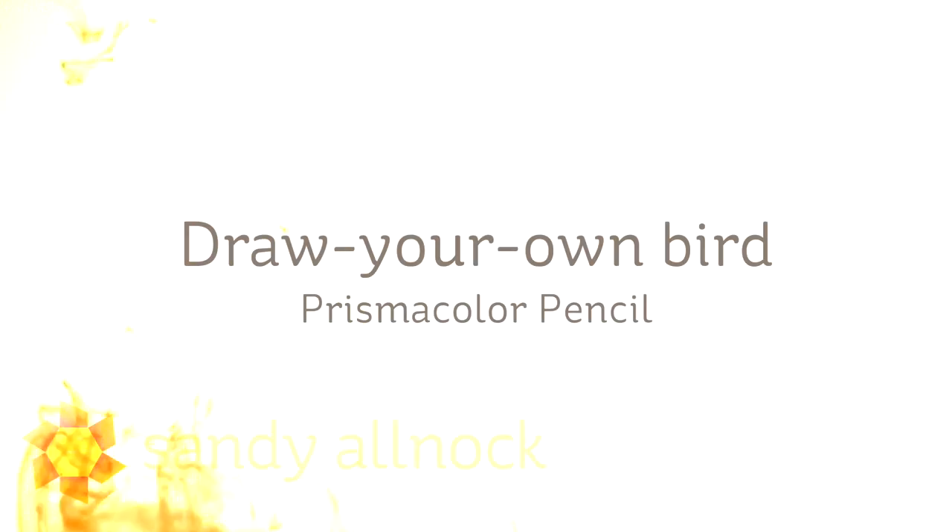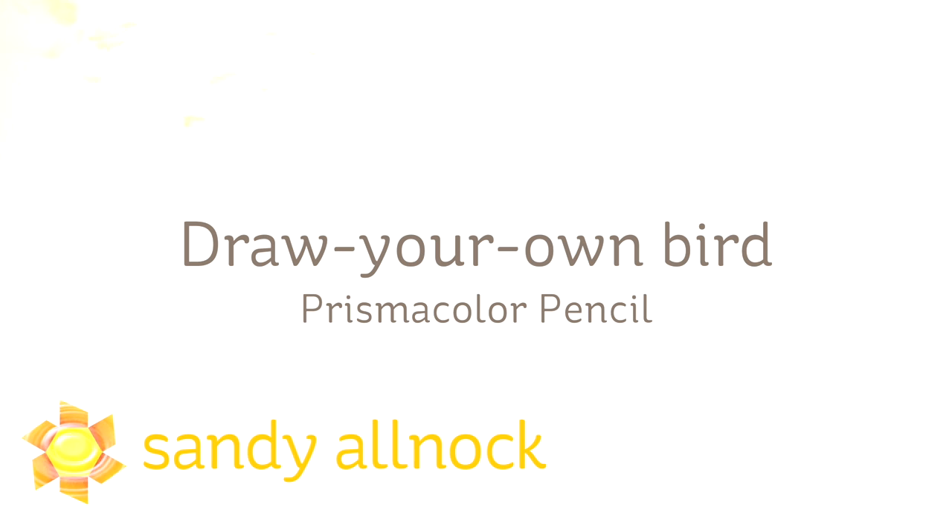Hi there, I'm Sandy Alnach, artist and paper crafter here on YouTube, and I'm going to show you how to draw your own bird using a stamp as a guide in Prismacolor Pencil.